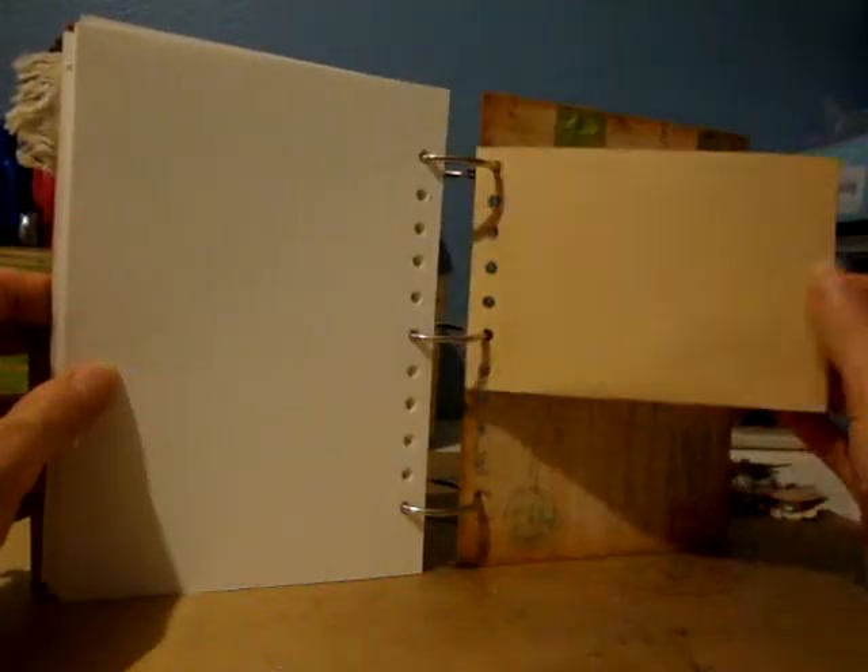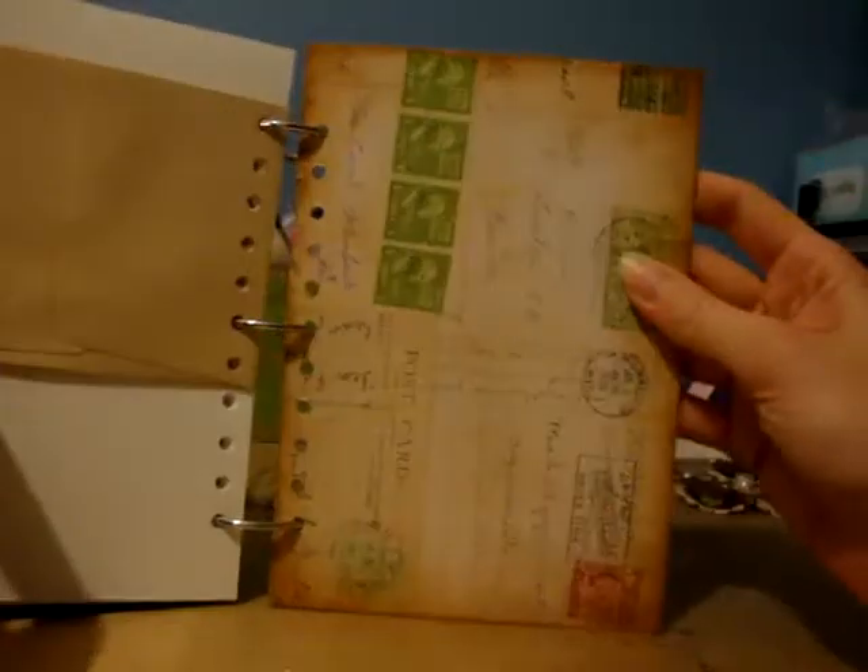And then these are all the pages for everybody else. And then I put an envelope in the back with the postcards on the back cover. So that's my circle journal for the Travelogs swap at Your Paper Pantry.